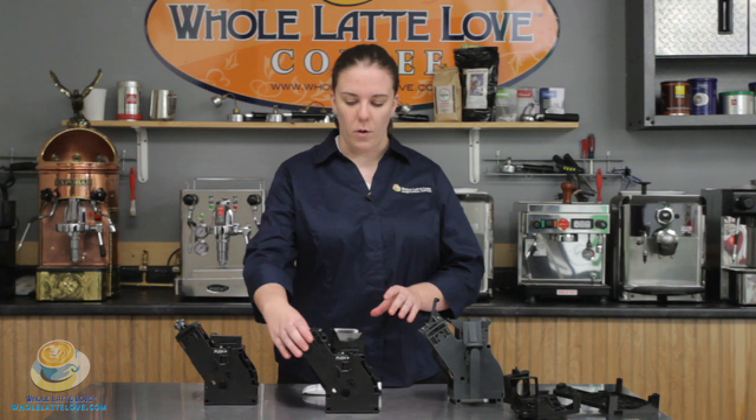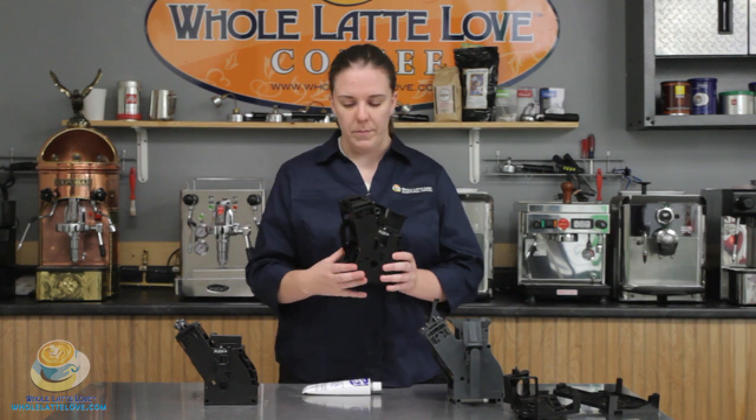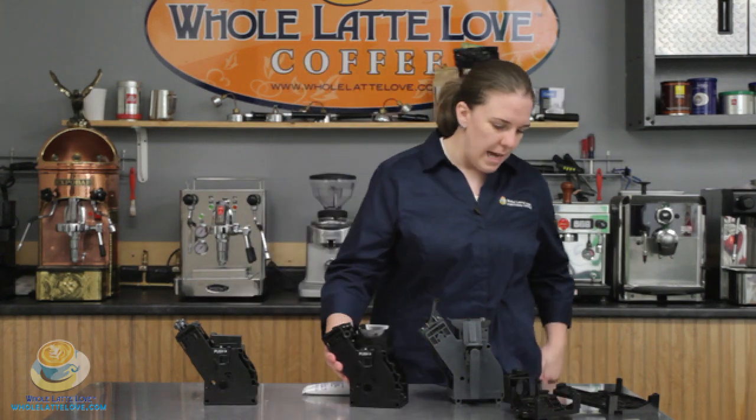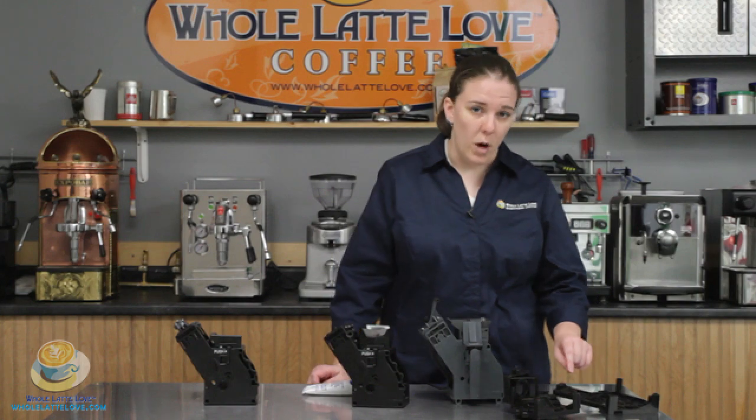So every six months or so, after you've rinsed off the brew unit, you're going to lubricate it. I've taken this brew unit apart — you don't have to take your brew unit apart, but I've taken this one apart and I'm going to show you where the tracks are that you want to lubricate.